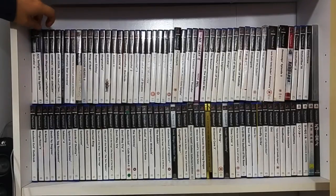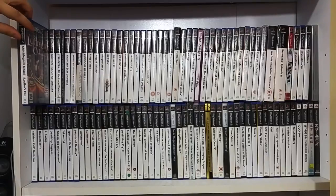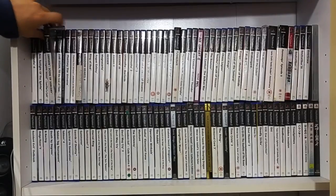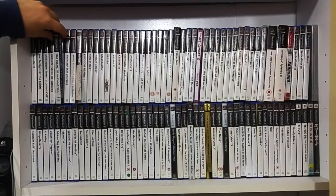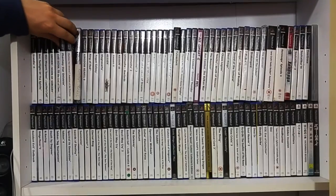We've got Grandia 2 - a really good RPG. Arc: Twilight of the Spirits. Shin Megami Tensei: Lucifer's Call. I really want to try and get the Digital Devil Sagas - I'm working on that. Orphen: Scion of Sorcery. Star Ocean: Till the End of Time with a bonus disc - again really good game.